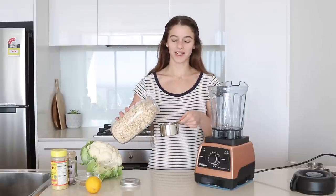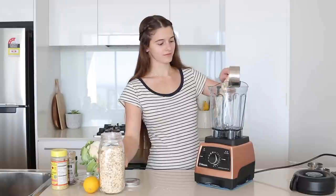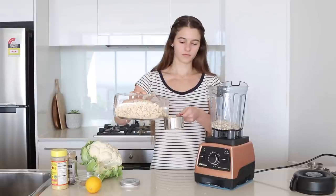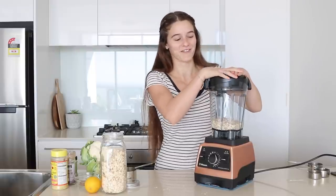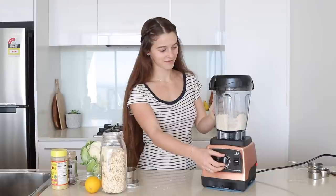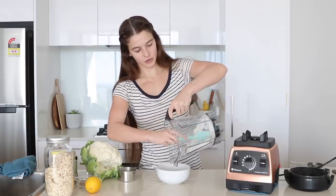To start off I'm going to blend the oats into a flour. I'm just going to blend two cups because you can never have too much. Pop the lid on. You just go to one. So it comes out like a really nice flour texture. Set the oat flour aside into a separate bowl.